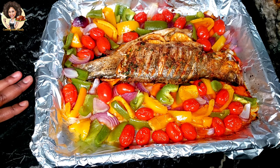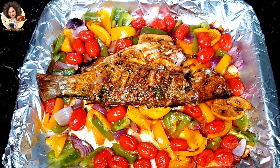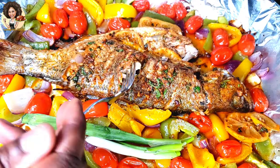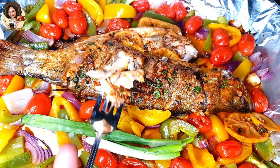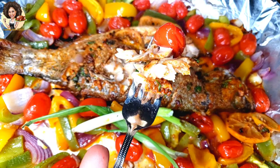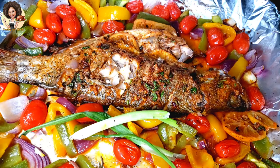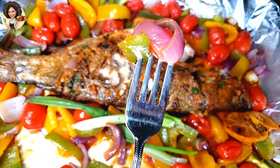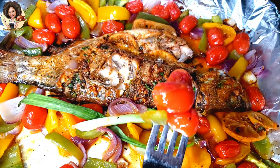Alright guys, our recipe for today — it looks good! Look at the veggies, just like I told you, they are not overcooked. The juice from the fish and the juice from the lemon, everything infused together. You should definitely try this recipe. Serve it with white rice, french fries, sweet potatoes — really whatever you like. The veggies taste great with the black pepper and salt. Surprise your family and friends with this recipe!